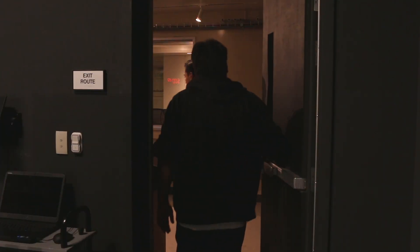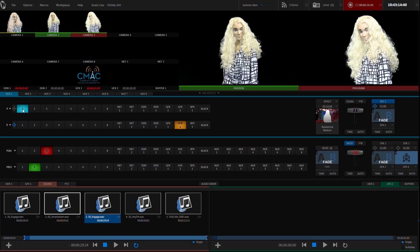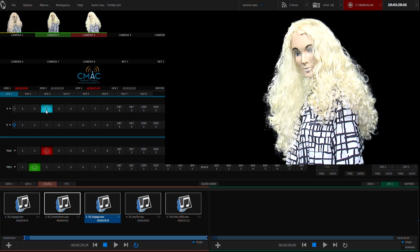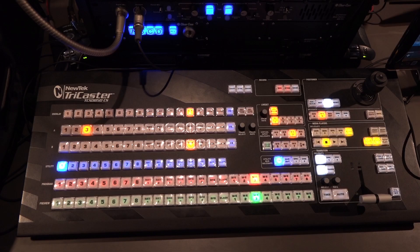Next, we'll move into the control room to finish the rest of the setup process. When we're talking about virtual sets, it's important to understand that we're really talking about mix effects. That is, mixing one input, say a camera, with another, like a picture. The inputs are located in two places.